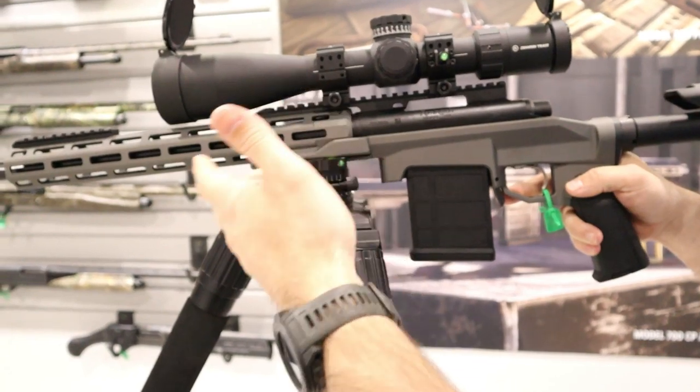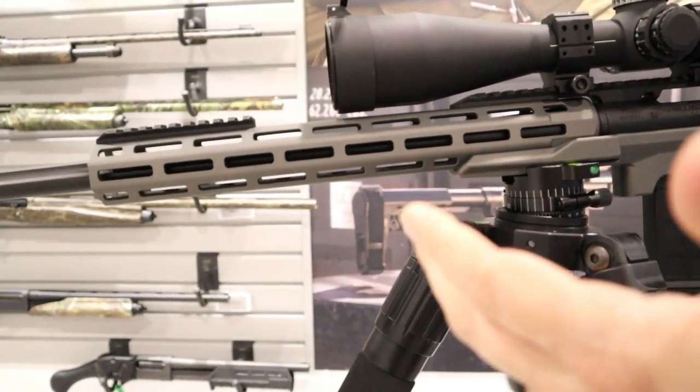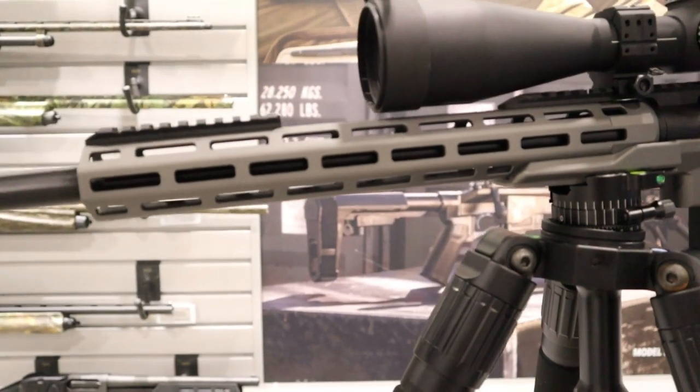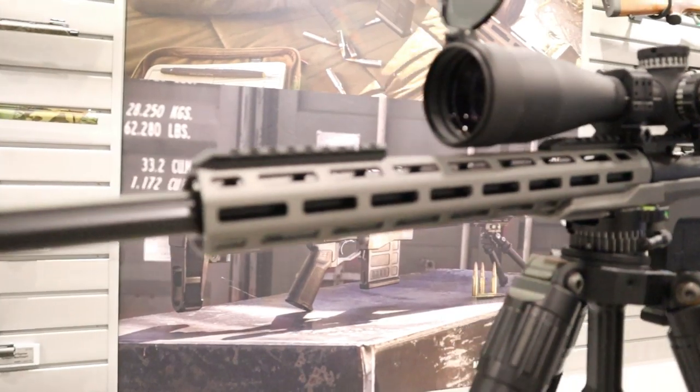We went with an M-LOK front end on the handguard — M-LOK is the industry standard. They all come fluted and threaded from the factory, and it will be available in 6mm Creedmoor, 6.5 Creedmoor, and .308.